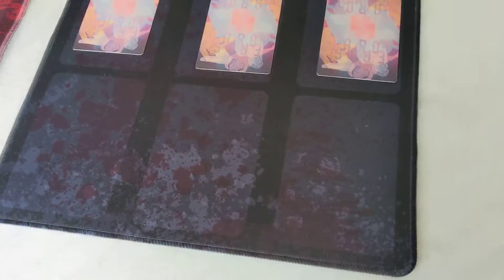They look incredible, as far as I'm concerned. This is the black one here. As you can see, printing goes all the way to the edge, even where the stitches are.